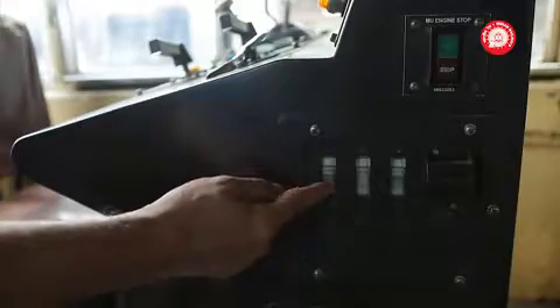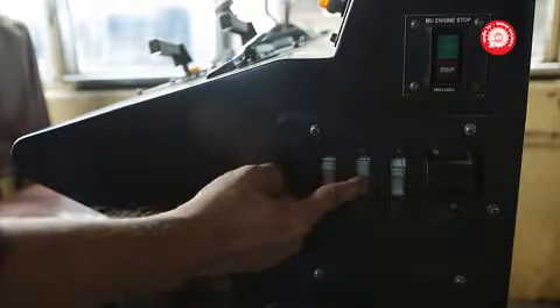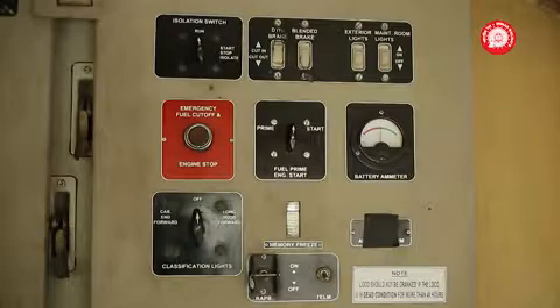On the long hood console, switch on: Engine Run switch, FPN Control switch, and GF switch.